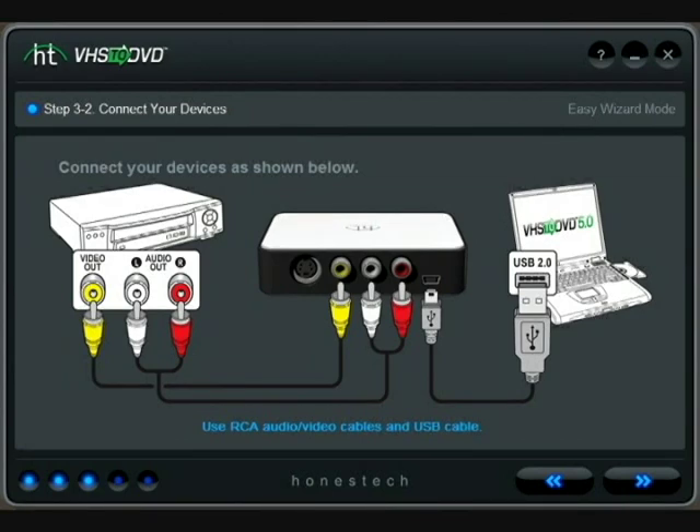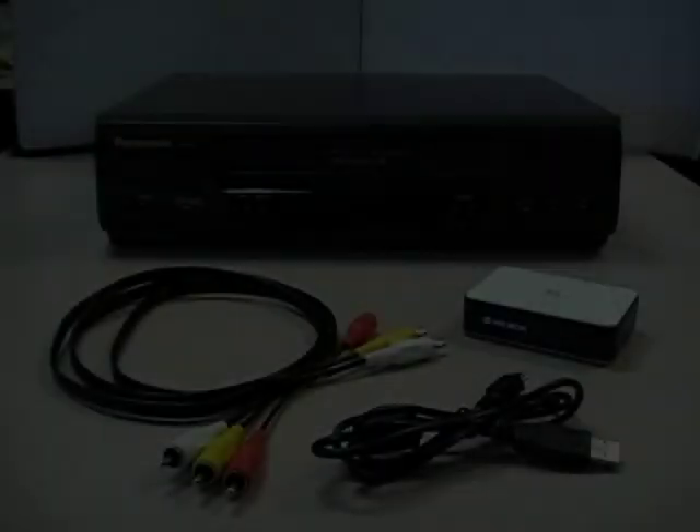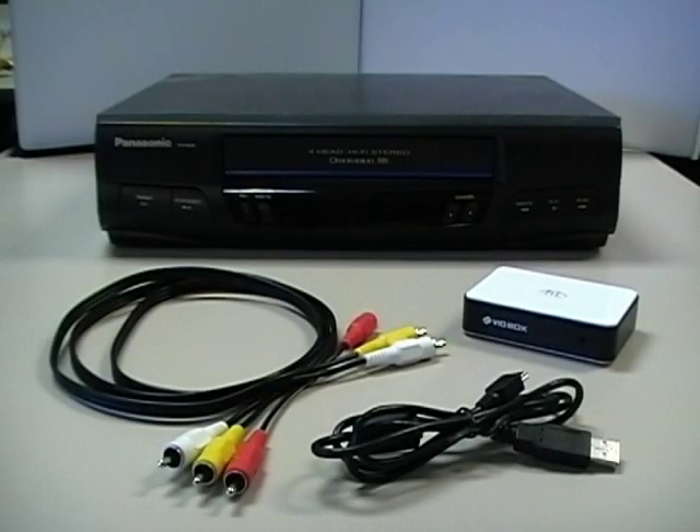To use the VHS to DVD software, you will need to connect your VCR or other video player to your computer. For this video, we will be connecting a VCR using the four items pictured here: a common VCR shown in the background, standard composite video and audio cables on the left with yellow, red and white connectors, and two items on the right — the black and white vidbox and the standard to mini USB cable in front.